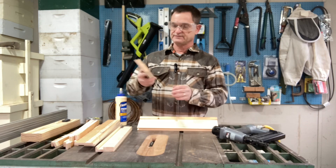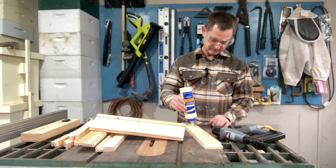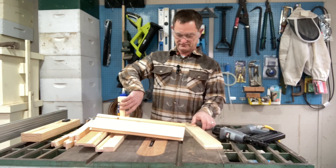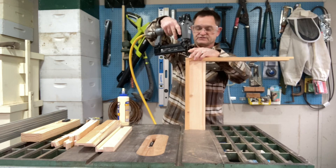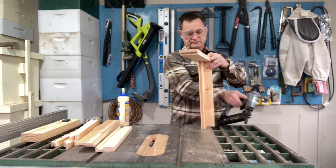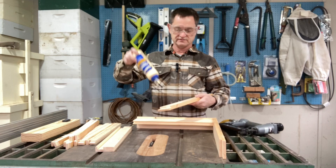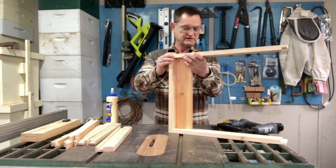Next, take one of the side pieces matching up the dado with the shelf. Add some glue anywhere that the pieces meet — you can never have too much glue in my opinion. Match those up, stand it on the end, and give it some staples both there and into the shelf itself. Then take your other side piece, add a liberal amount of glue where the pieces meet, put the sides together, and staple away.